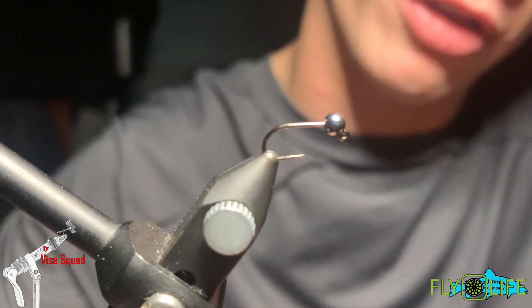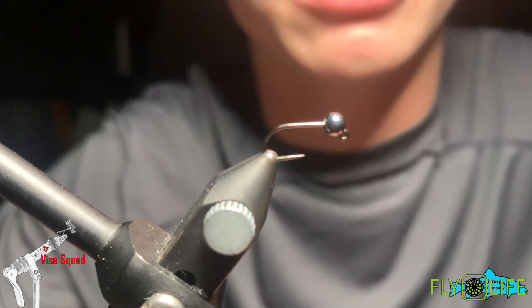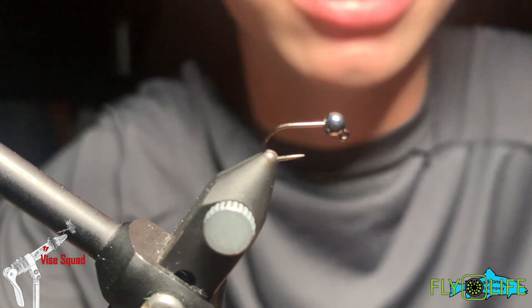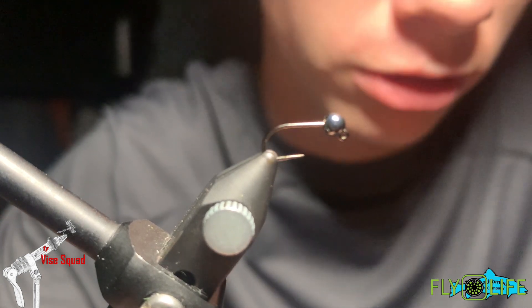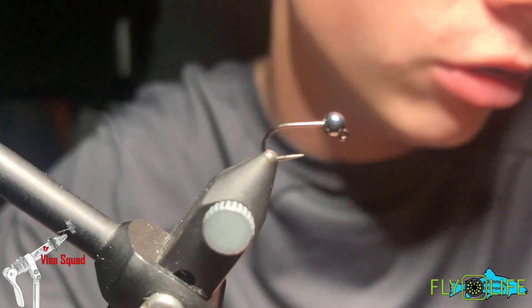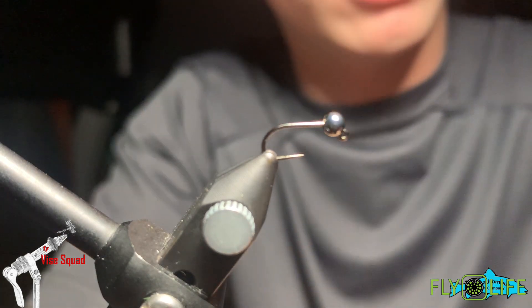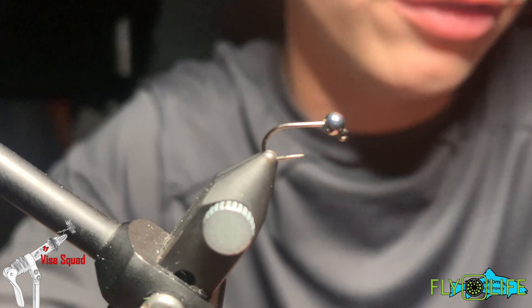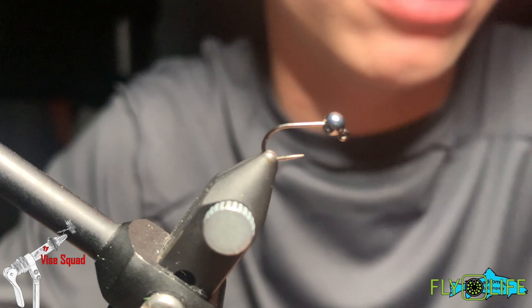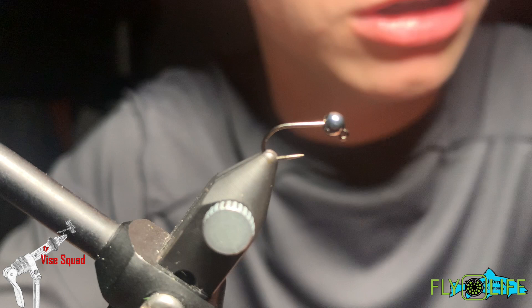Today at the vise we're going to show you how to tie two different flies: the San Juan Worm and the Green Weenie, which are both moderately accepted flies in the fly fishing community depending on who you talk to. I like the colors for the sake of Christmas coming up — green and red. These are also really easy flies and great introductions if you're new to fly tying.